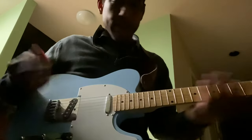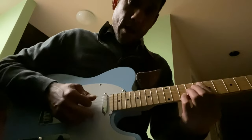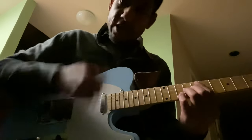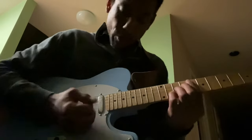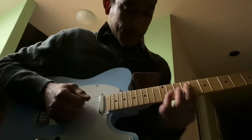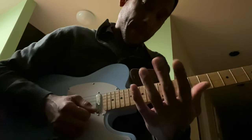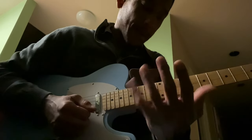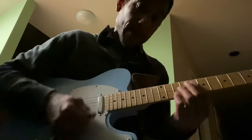Essentially it comes down to muting. Just keep your strumming hand going. Work on the technique of muting with your palm and your index finger on the bar, and play lead lines with your middle, ring, and pinky. That's how you can kind of get your flow.